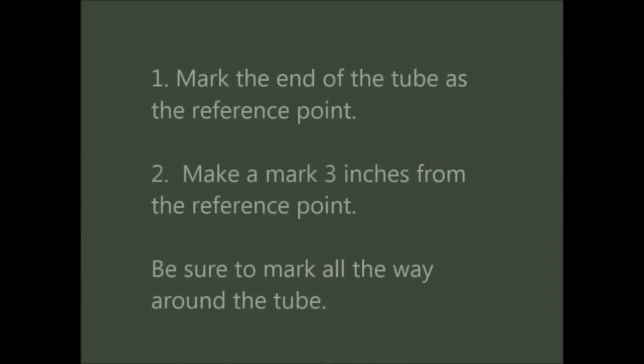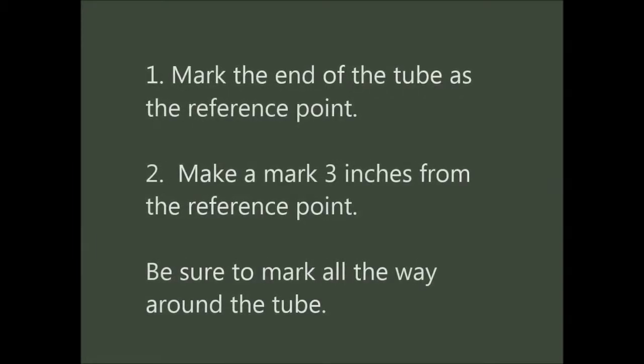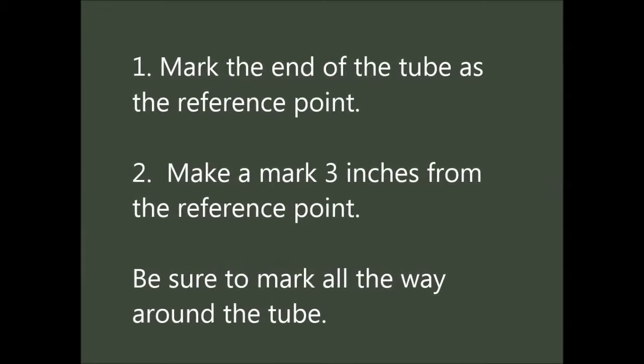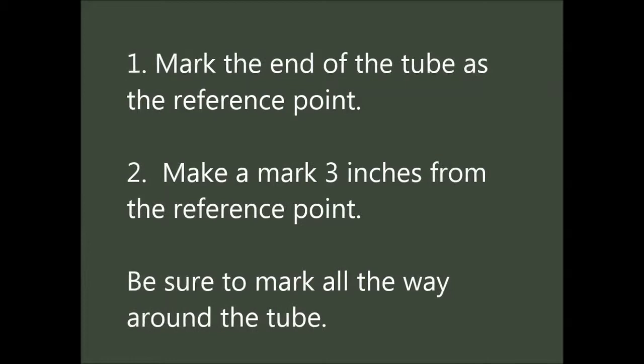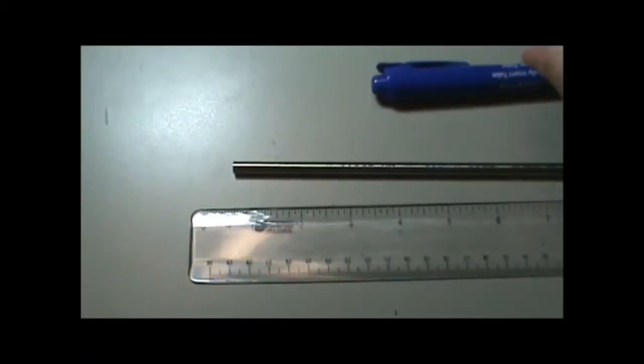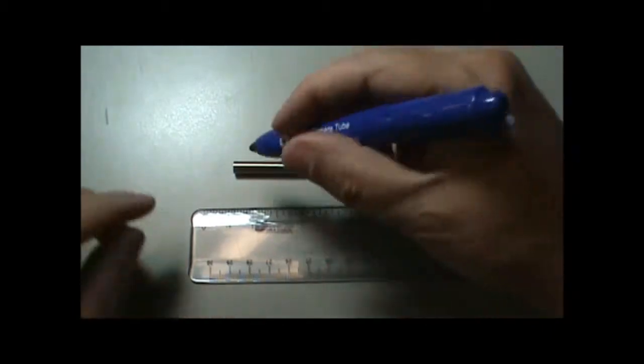We will start all of our projects by marking the reference point — in this case, we will use the end of the tubing. Next, make a vertex mark three inches from the reference mark. Be sure to make all of your marks all the way around your tubing. This will become more important as our bends become more complex.